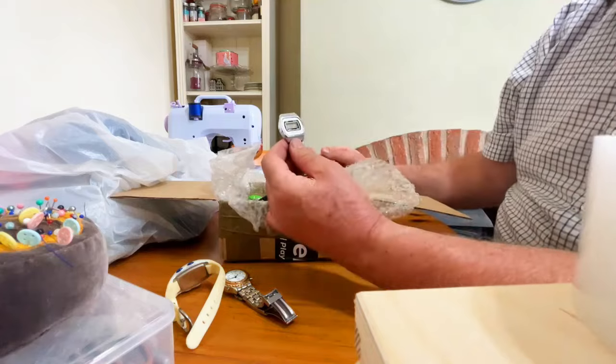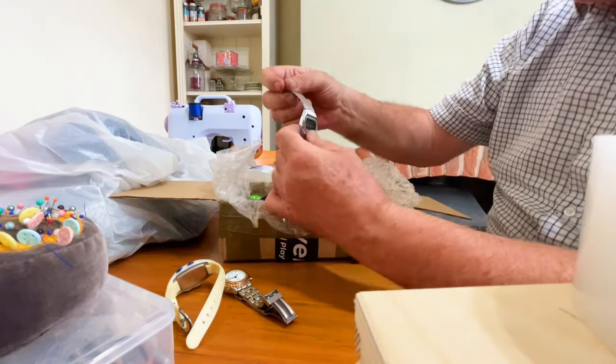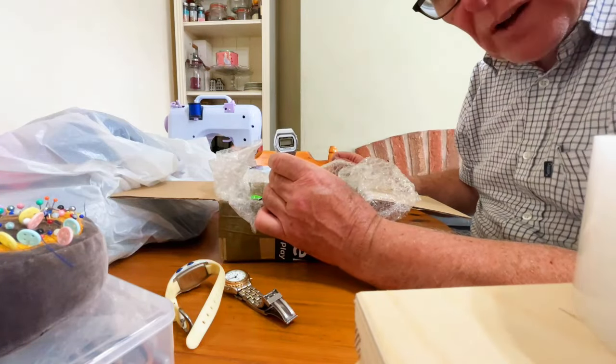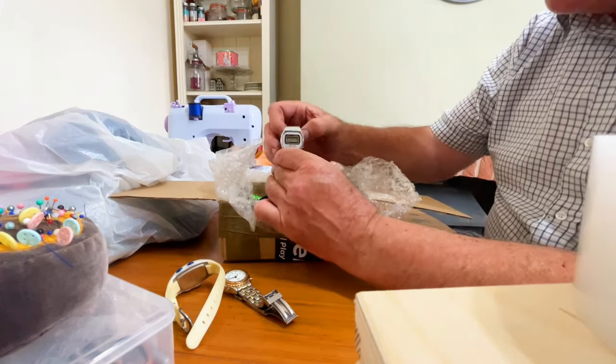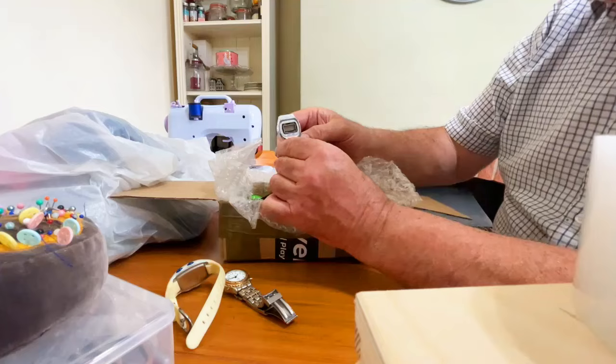What have we got here? A Dallas — that's a very nice one. You know, these were nice watches when they first came out. They're a bit Casio-ish, although they're not Casio, they're Dallas. Whether it's a cheap American ripoff or a cheap Chinese ripoff of a Chinese watch, I don't know, but that looks nice. That might just need a battery.